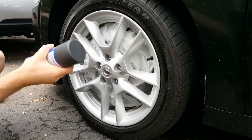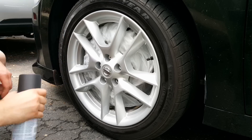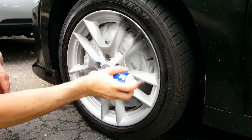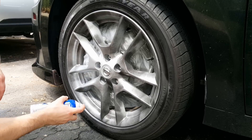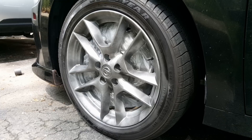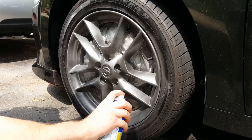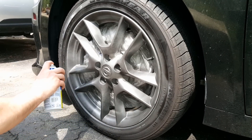Shake up the can very well. For the first coat you'll want to build a nice tacky surface with about 50% coverage. Let it dry for about 10-15 minutes between coats and apply 4-5 coats to each wheel. Building up the layers will make it easier to peel off the Plasti Dip in the future when you want to take it off.